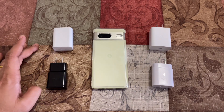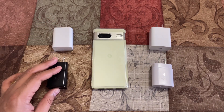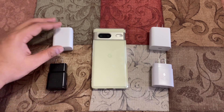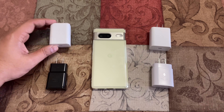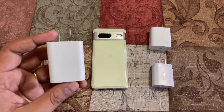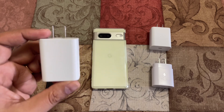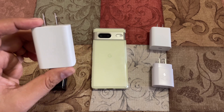These two on my left — the 15 watt and 18 watt — came with old devices I purchased in past years. For example, the 15 watt came with the Samsung tablet, and the 18 watt came with old Pixel phones. If you have Pixel 3, Pixel 4, or any Pixel up until the 5A series, Google used to supply this 18 watt charging block with those phones.